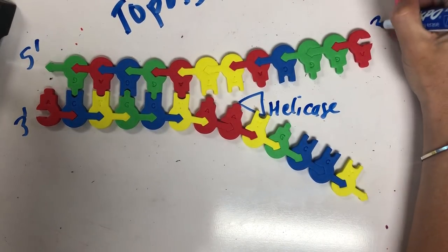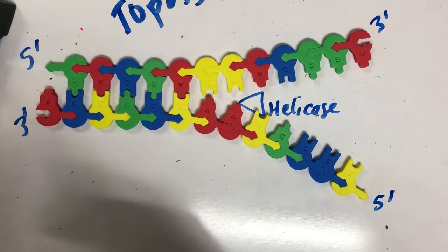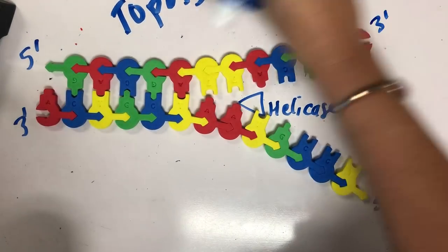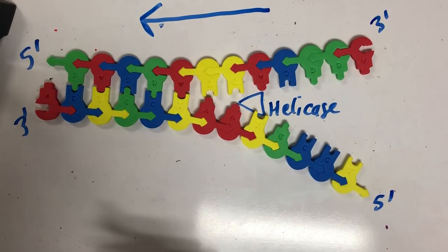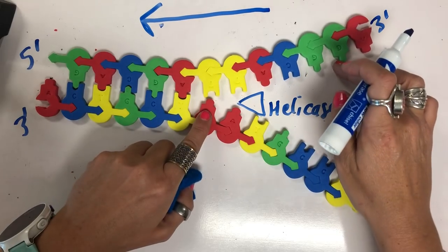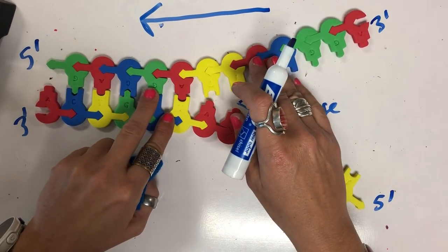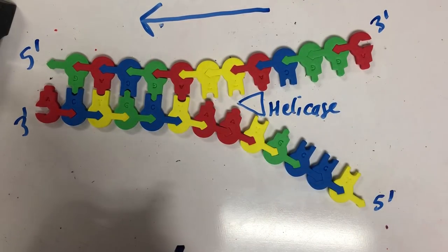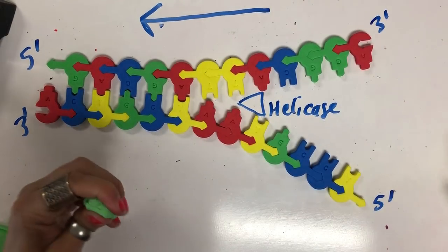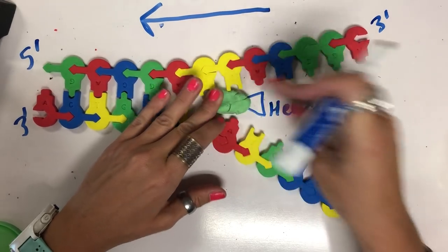We still have our three prime and our five prime ends. Our replication fork is actually going in this direction — that's the direction of our growing replication fork. In real life you would have single-stranded binding proteins holding open this double helix. I'm just going to make a Play-Doh helicase to hold this open.